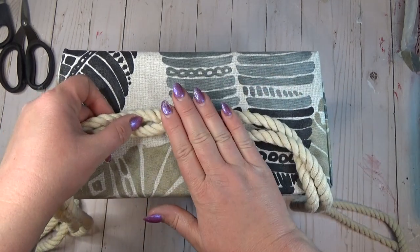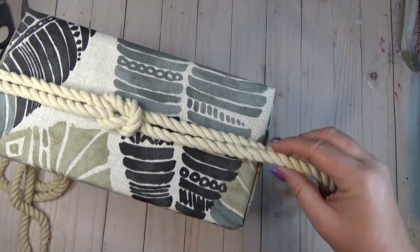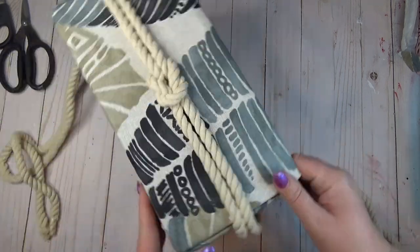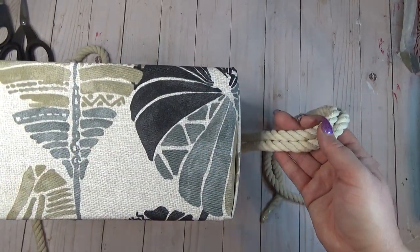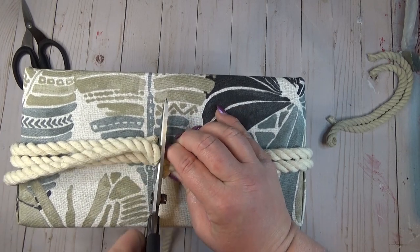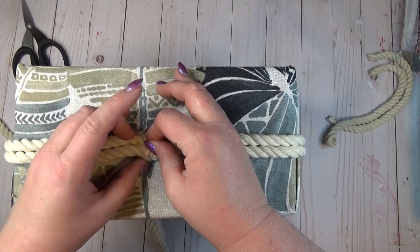Once I had my knot tied, I took the longer side of the box and hot glued the knot into place first. I went around all of the edges and added hot glue on the corners so there was no risk of the glue seeping through the rope. Once I got to the back side, I cut the excess length of rope off, added some hot glue, and pinched the ends together. I knew I would keep this box where you wouldn't see those unfinished edges, but if that bothers you, you could always cover it up with another piece of decoration.